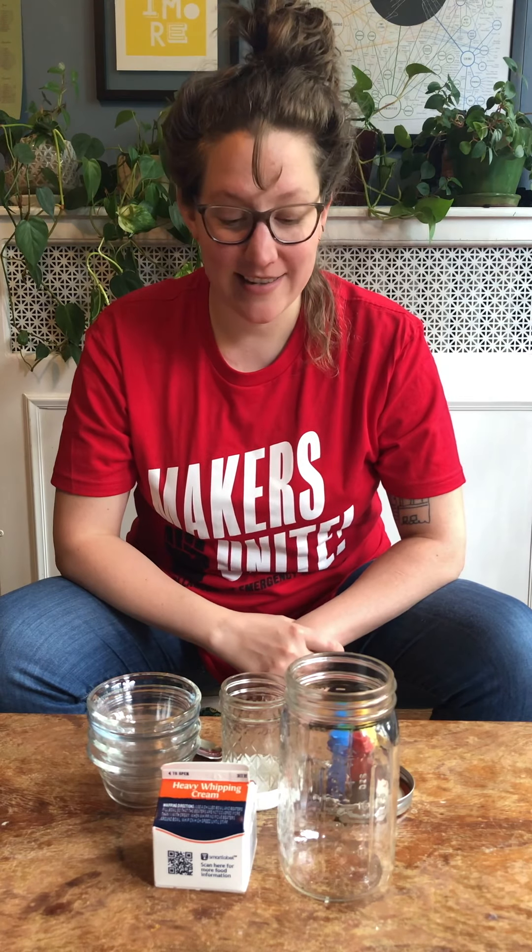Hey Makers, it's Laura from OpenWorks. For today's Making in Place we have an optional two-parter. Part one is making butter — this is something I did as a child, and it's something really fun to do with tiny humans to get them real tired, but also just a really fun process to watch, because you take cream and you make yourself some butter.